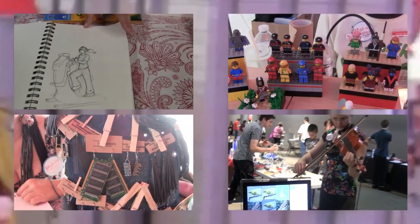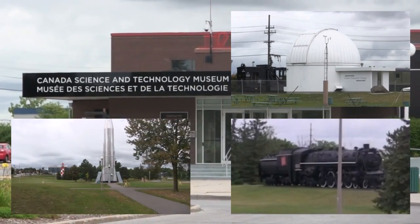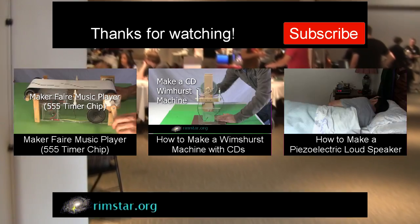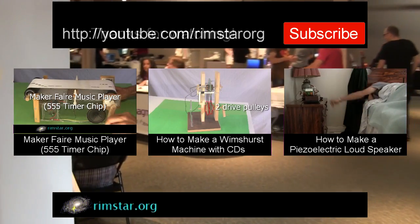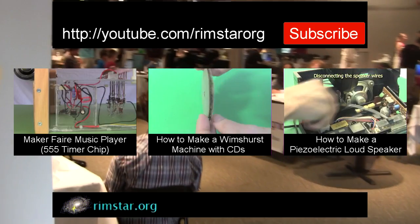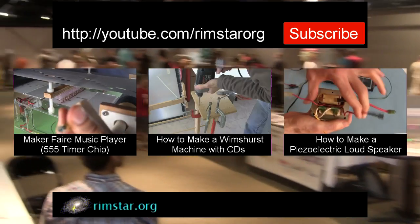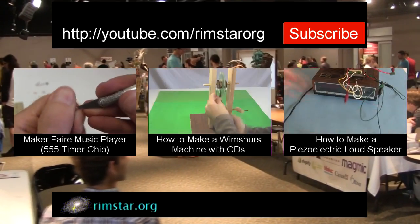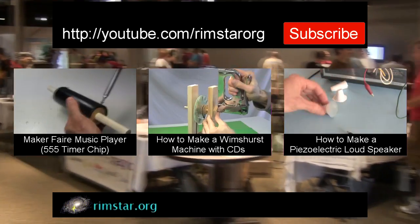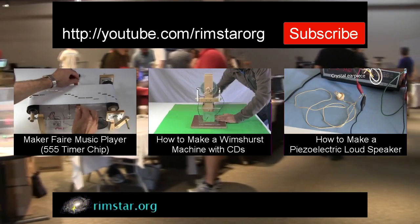Thanks to everyone for letting me share your wonderful work. More links are below. Thanks to the Canada Science and Technology Museum for the great venue, and a special thanks to the organizers and volunteers for the amazing job they did. Thanks for watching. See my YouTube channel, Rimstar Org, for more videos on making things — that includes the one about my 555 timer chip music player I showed at the fair, another on how to make a Wimshurst machine using CDs for the discs, and one on how to make a speaker using piezoelectric crystals. Don't forget to subscribe if you like these videos, or give a thumbs up, leave a question or comment below. See you in a bit.